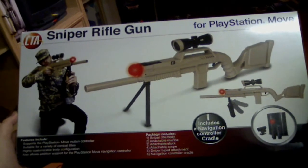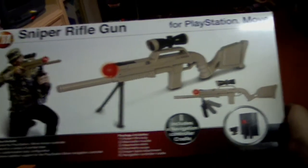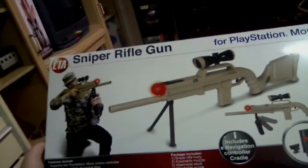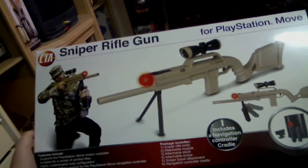SharkyGamer here. Today in this video we'll take a look at the CTA Sniper Rifle Gun. This is for PlayStation 3 PlayStation Move. It's basically a shell that you can put your Move controllers into and use for shooters.